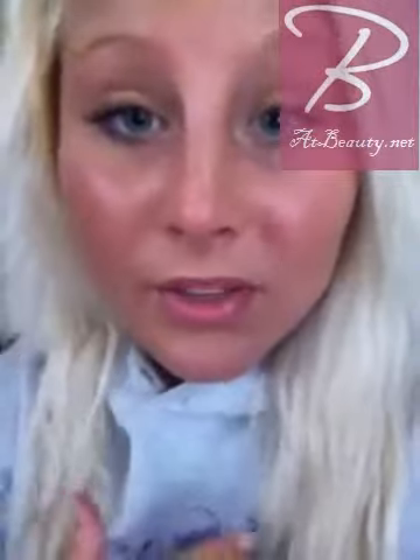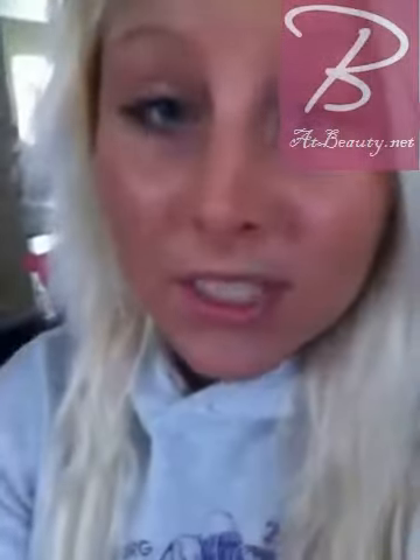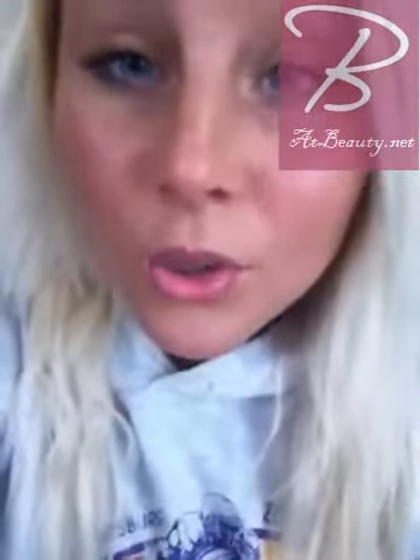I put it on my whole body, avoided my face though, because you don't want to put a tingle on your face. I waited like 5-10 minutes, started feeling the tingle, hopped in the tanning bed, went tanning, everything's cool.